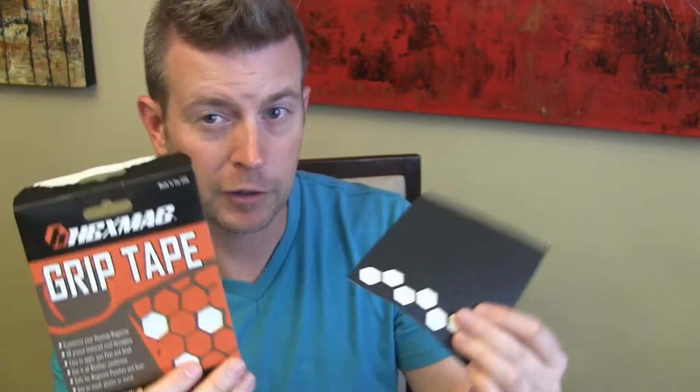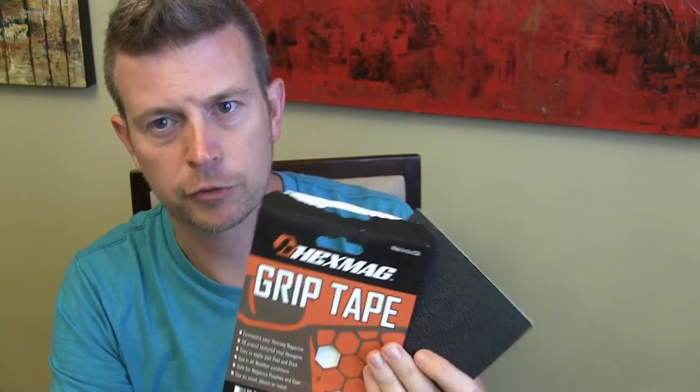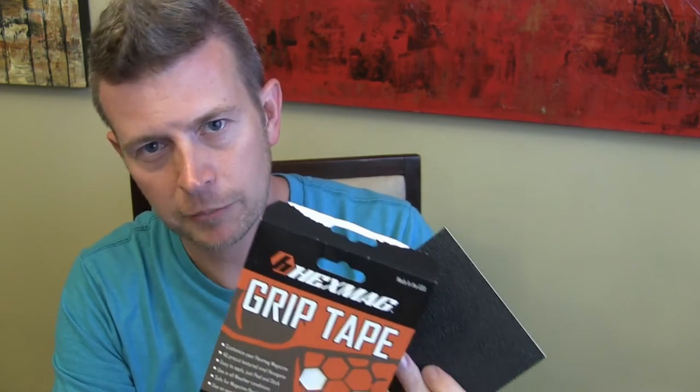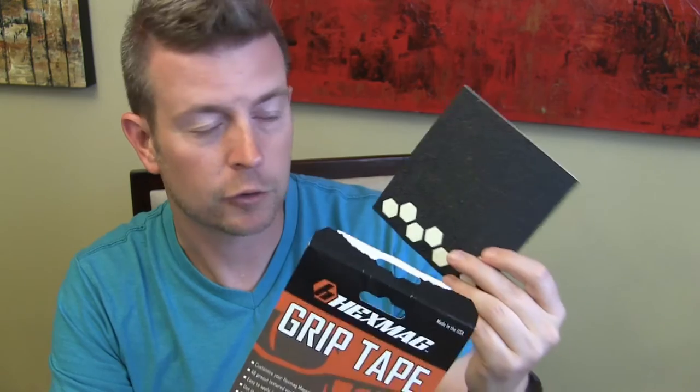Again, it's called Hexmag Grip Tape. It is available on Amazon — that's where I found them and where I bought them from. I'll have a link in the description below. You can click that link, jump over to Amazon, check them out for yourself, and pick them up if you think they'd be useful for you.